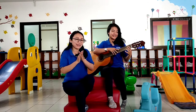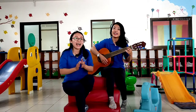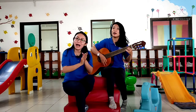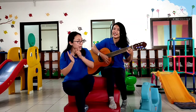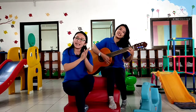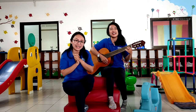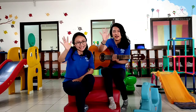Yay! Clap your hands! Now it's time to say goodbye. Say goodbye, say goodbye. Now it's time to say goodbye — see you again! Bye, bye, bye, bye! See you tomorrow!